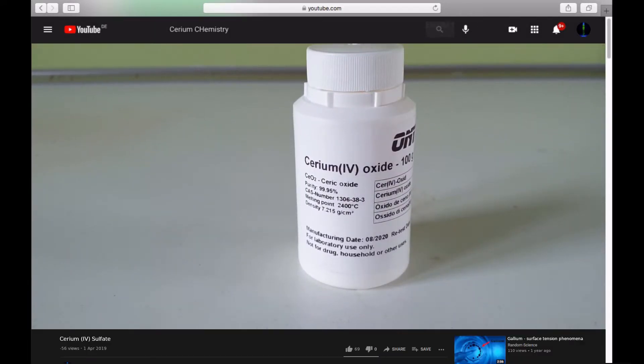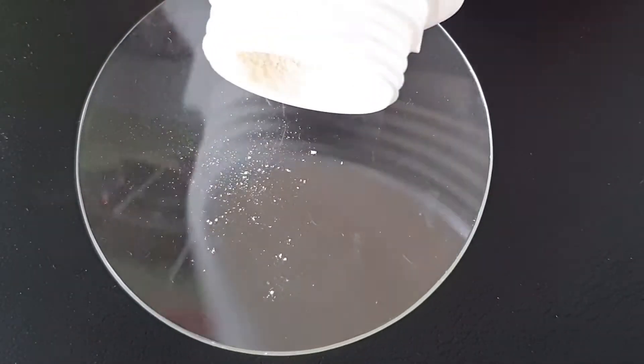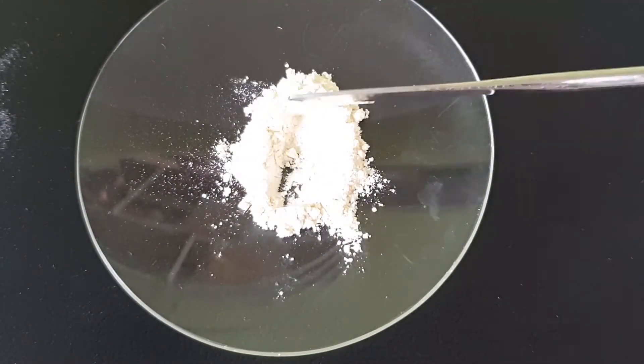So I bought some cerium dioxide. Cerium dioxide is a beige coloured powder, and on its own it's not all too interesting.